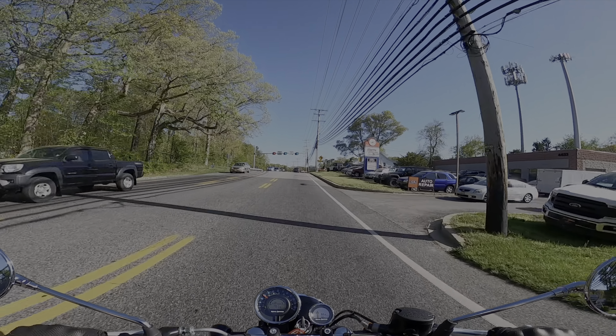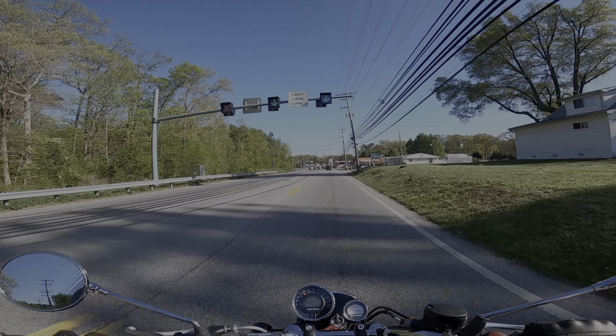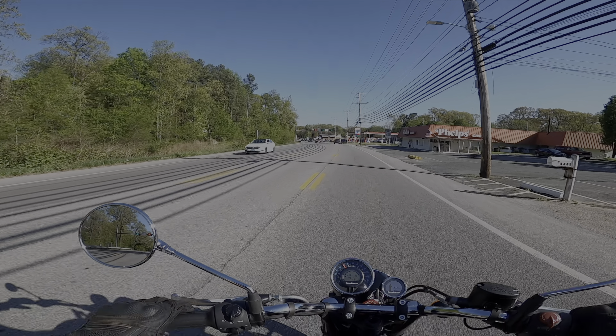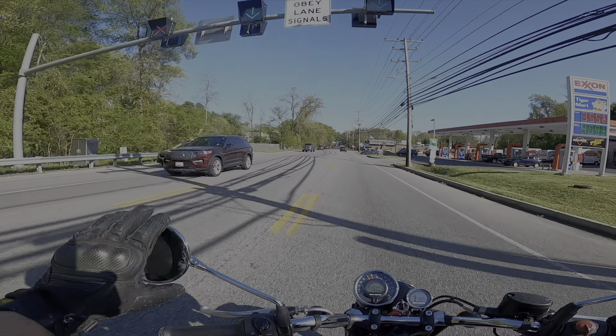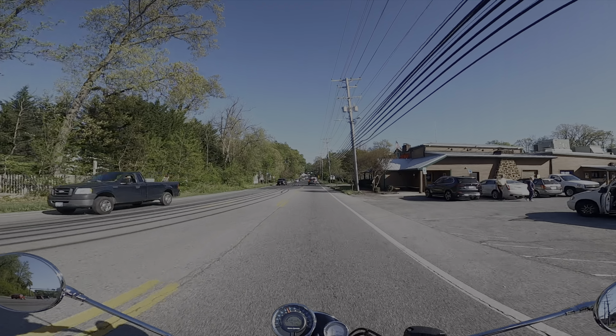I'm not really revving the motorcycle out crazy because it doesn't have a tachometer or RPMs, and you're not supposed to go above 45–55 miles an hour when you're breaking it in. So I'm going to keep it around there. I can tell you there's initial punch right off the bat — plenty.